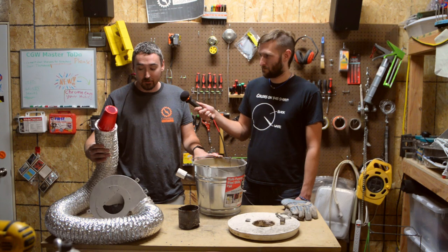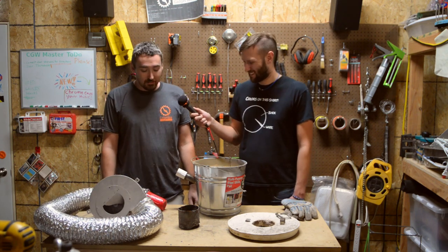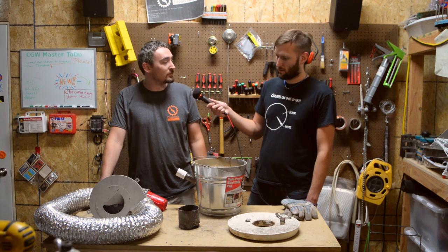And this is just dryer tube, and of course a red Dixie cup — all just things I had laying around. I just kind of threw it together. Obviously you have to buy the plaster of Paris and the play sand if you don't already have those.